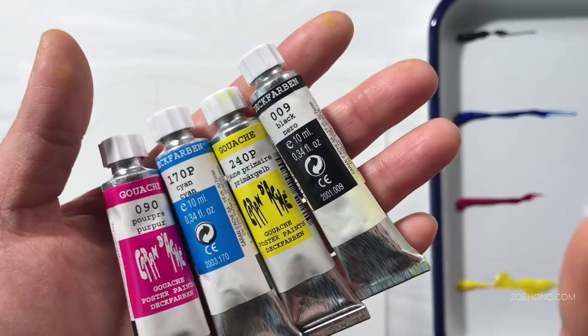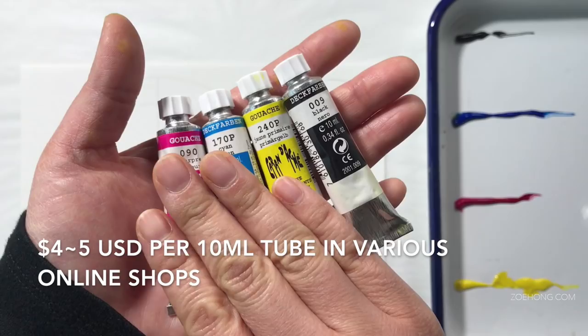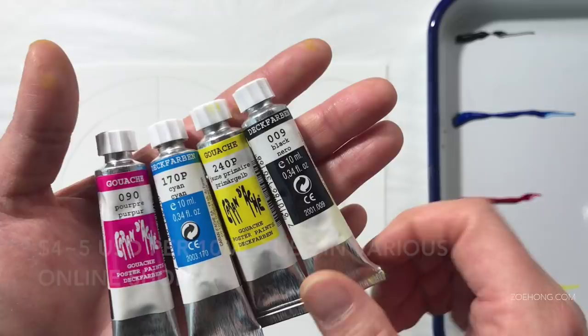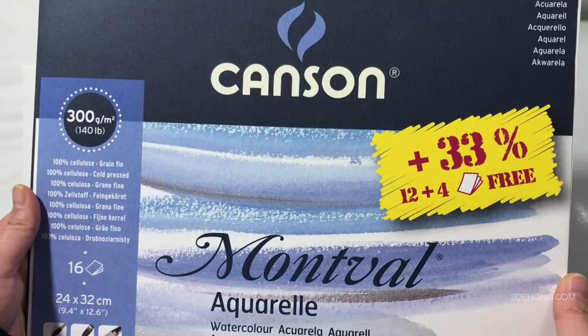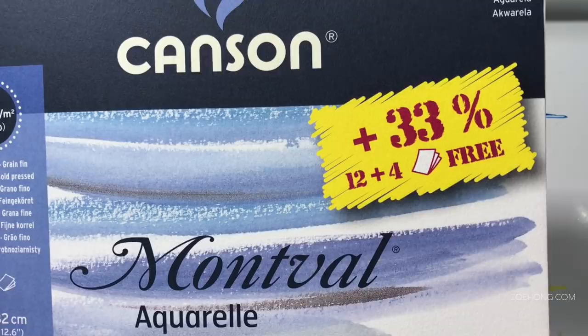These are moderately priced — I cannot remember offhand, but I will put it on screen during editing. I've never used them yet, although I have yellow everywhere because I dropped the tube. The paper I'm using for testing is Canson 300 GSM, 140 pound cold press watercolor paper. This is medium quality paper — not my fancy Arches for big projects, not super cheap either. Good paper, not great paper.